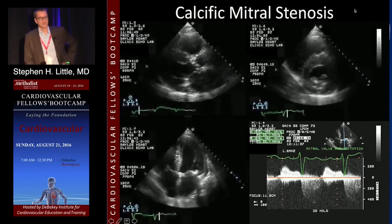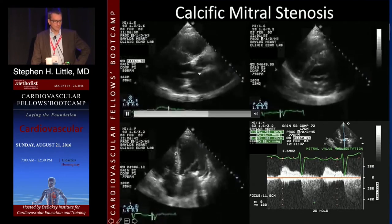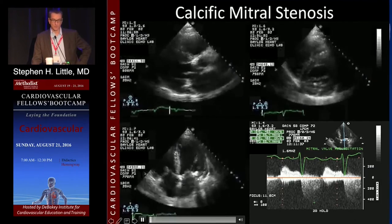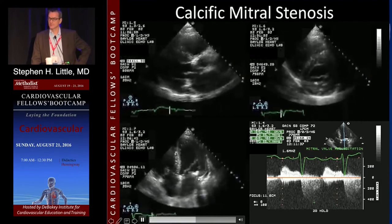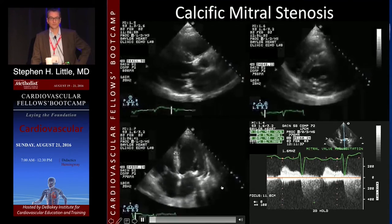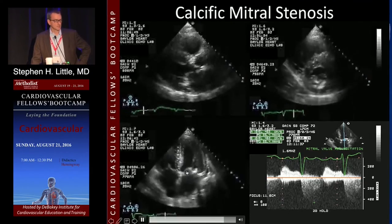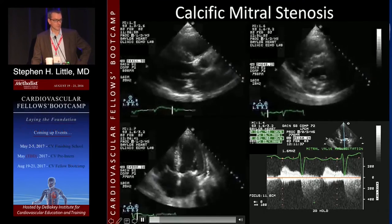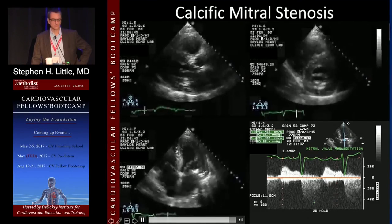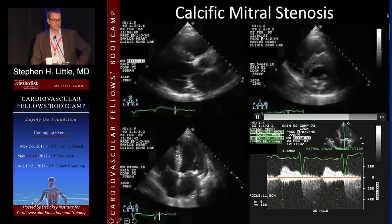The other type we're seeing more and more of is calcific mitral stenosis — the mitral stenosis of the very elderly. Mitral annular calcification with thickly diffused leaflets. This is not a rheumatic phenomenon; it's more akin to aortic stenosis — a senile degenerative problem. The body still suffers increased LA pressure, increased pulmonary vein pressure, pulmonary edema, and the same symptoms. But it's important to recognize the difference because the therapies are quite different — you cannot perform a balloon valvuloplasty on calcific senile mitral stenosis because there is no commissural fusion.